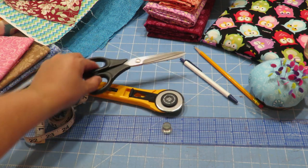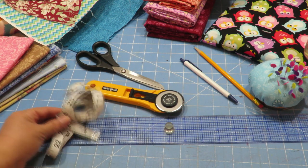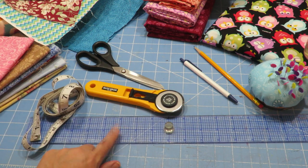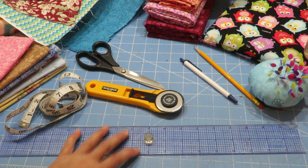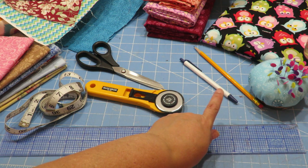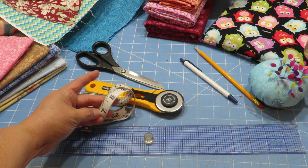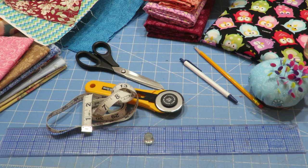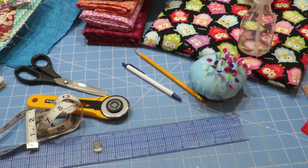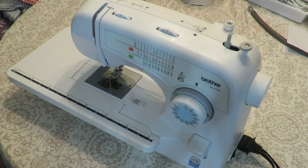You can use scissors to cut your fabric, and I've also got some measuring tape so you can use that if you don't have a straight edge ruler like what I have right here. You'll also need something to mark with — whether it's a pencil or a pen — when you measure out your fabric so that you can cut it with scissors. We're also going to be using pins to hold our little squares together before we sew them.